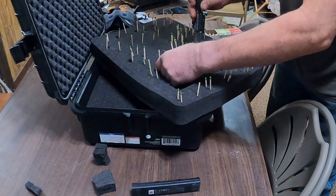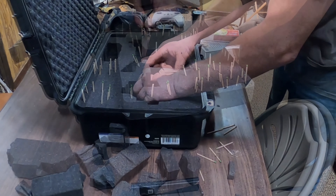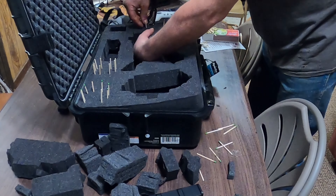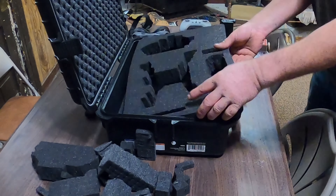Having the Fly More combo kit, I need a lot of extra spots for my three batteries and the extra charge port. The best part about this case setup was I could leave everything intact, so when I got out to where I wanted to fly, all I'd have to do is pull it out of the case and I'd be ready to go.